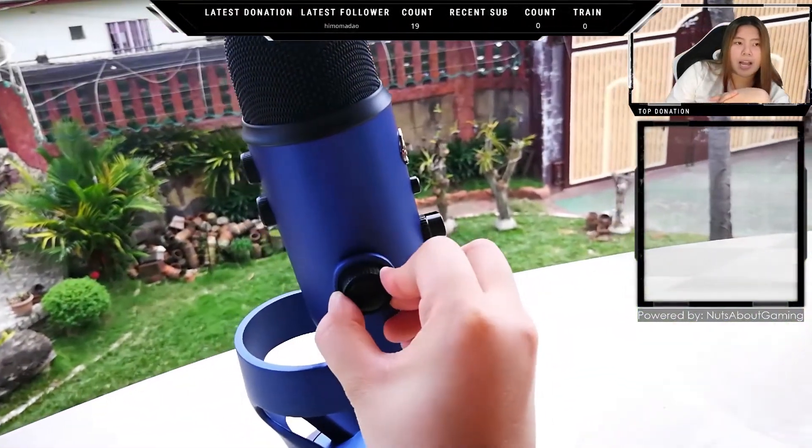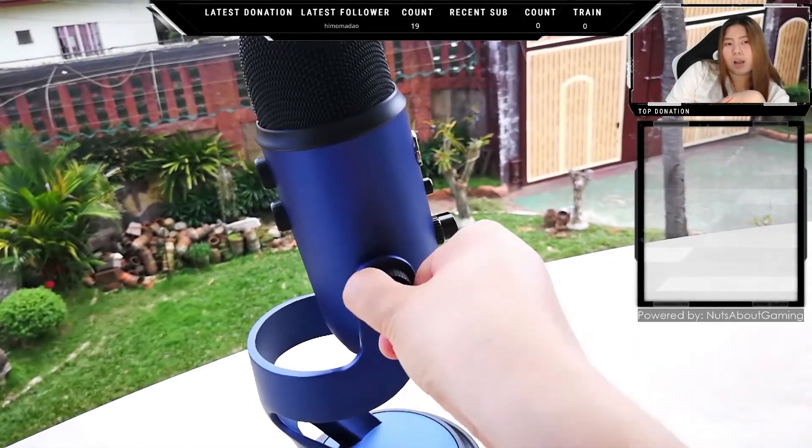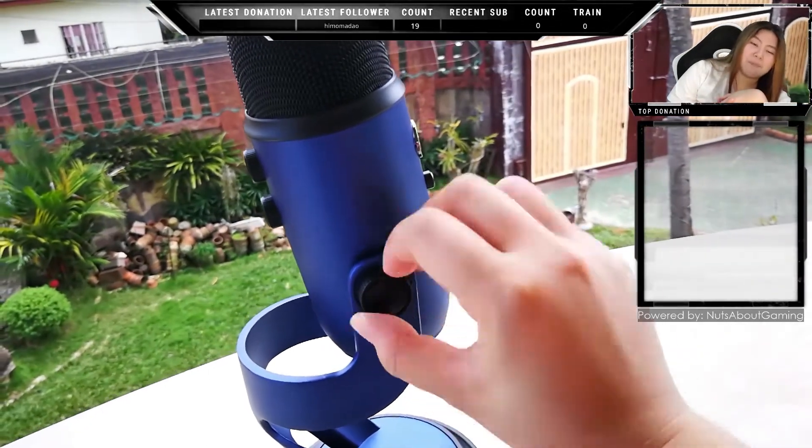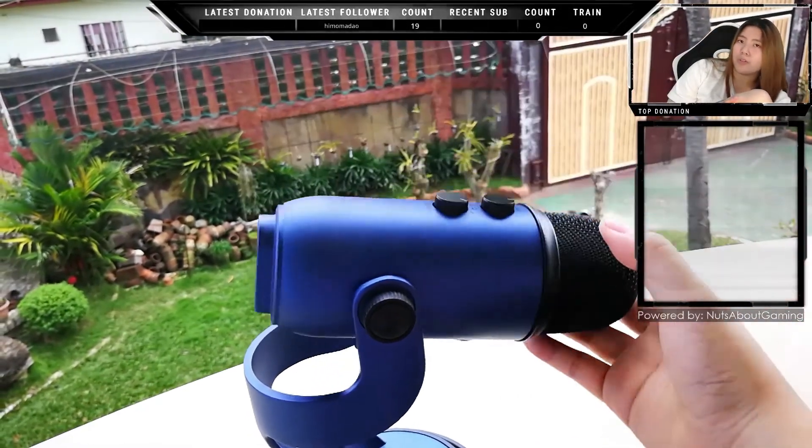Moving to the side of the microphone, you'll find a plastic knob which feels like a bottle cap. What it does is tighten or loosen the microphone's positioning on the stand.